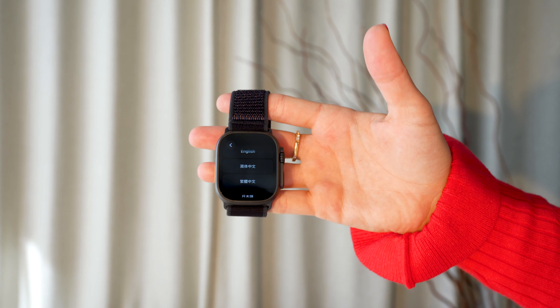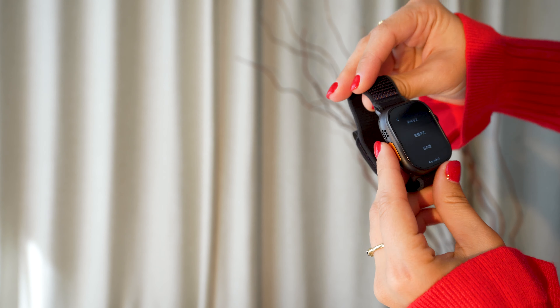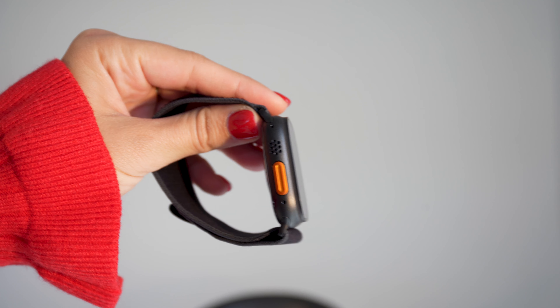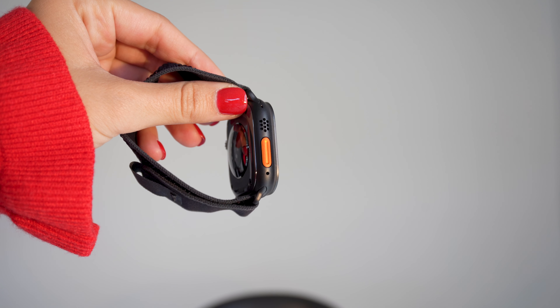We just unboxed the 49mm black titanium, and quite honestly, it looks so bougie and sleek. I love this finish. It looks amazing. I always go for gold jewelry and accessories, but to be honest, I feel pretty badass with a black titanium Apple Watch Ultra. My go-to is my 42mm gold Apple Watch Series 10, so I'm excited to try out an Ultra for the first time ever.